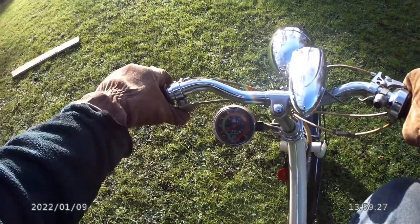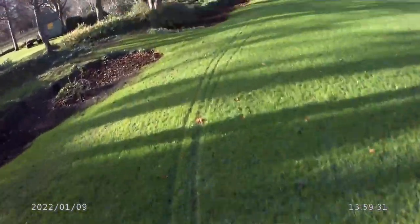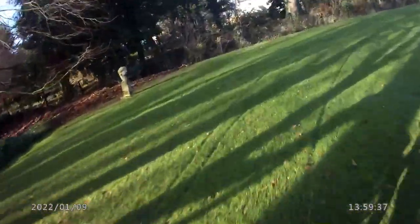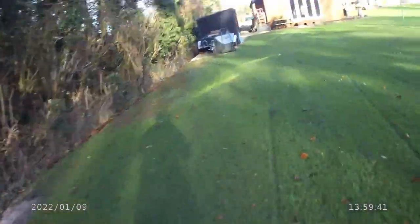Pulling on that little uphill slope - it's starting to go quite nicely. We got up to 15 miles an hour on this bicycle speedometer, which I put on in the late 70s - just a bicycle one, same as the Raleigh Wisp.